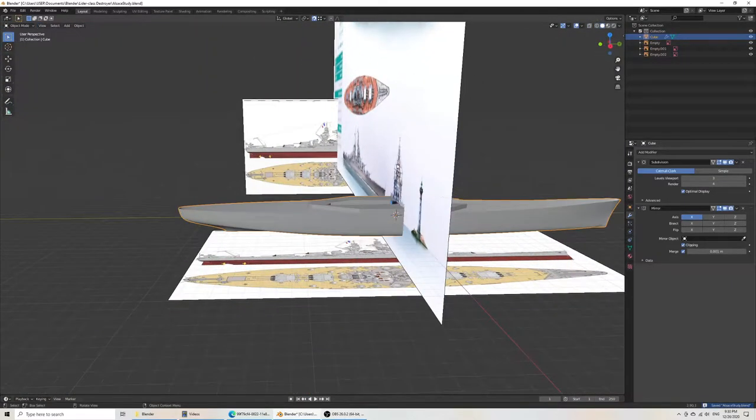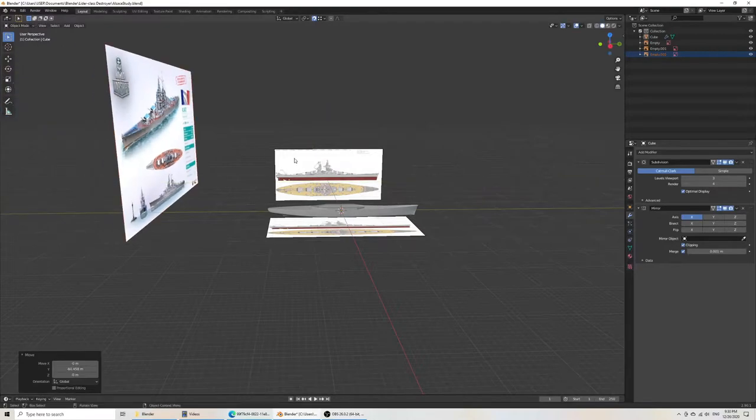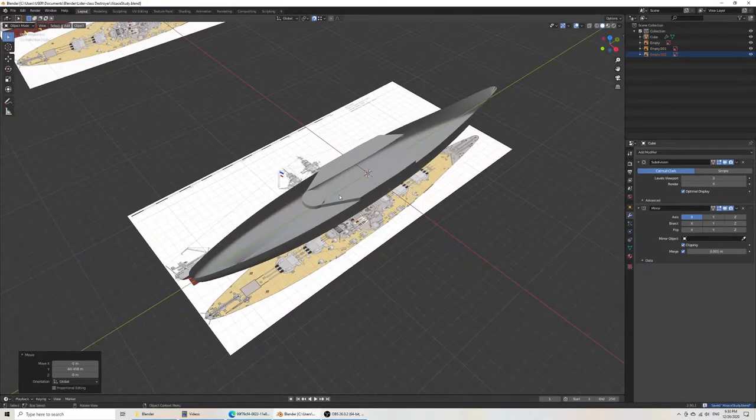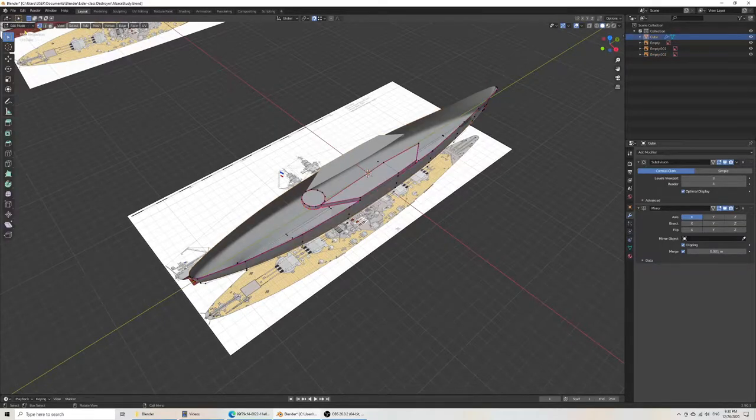There we go. Now if you wanted to get that out of the way, just do grab Y — just let it see the front. Then we want to do this at the front of the ship.